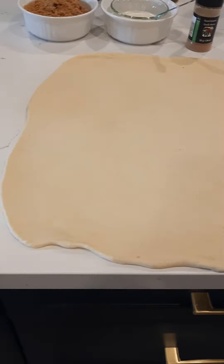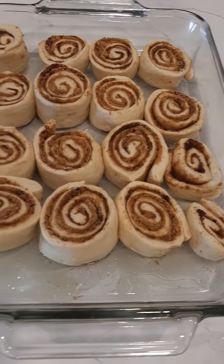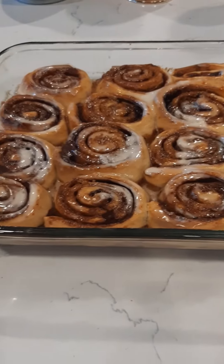Roll the whole dough and cut it into rolls. Apply icing on top — ready to eat.